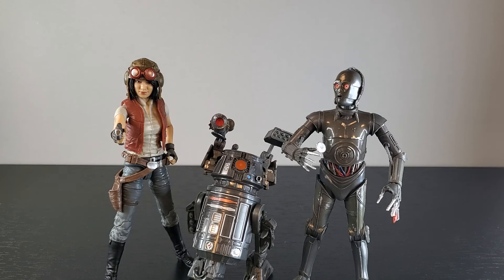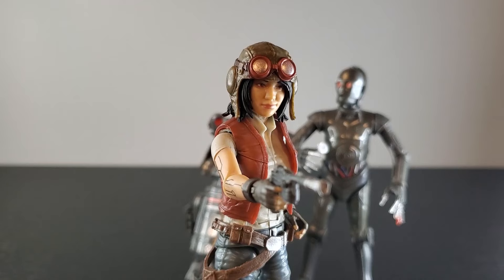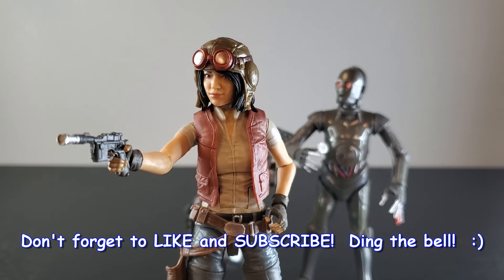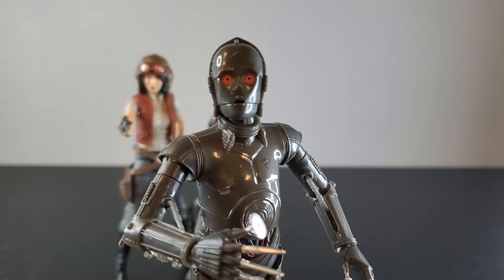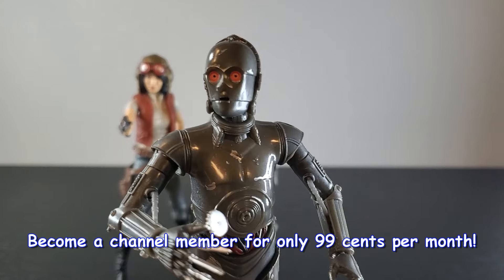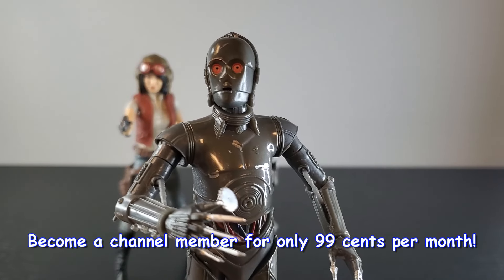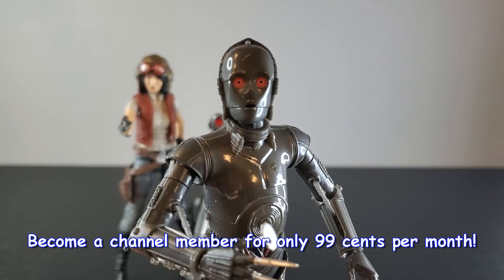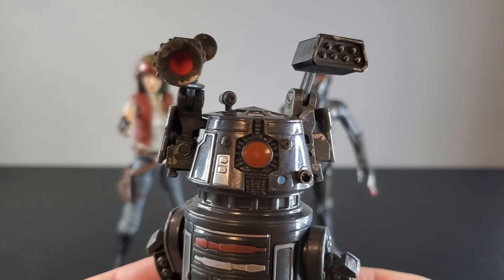I'd love to hear from you guys, so comment below and let me know what you think of these reissues of Dr. Aphra, BT-1, and Triple Zero. If you enjoy videos on Star Wars the Black Series, smack like and subscribe if you're new, and don't forget to turn on notifications. Something else I'd love for you to consider is joining the channel — it's the 112th Battalion, only 99 cents a month. You'll get sneak peeks to upcoming videos, custom emojis, loyalty badges, all those super fun things. Thank you guys so much for watching — see y'all next time.